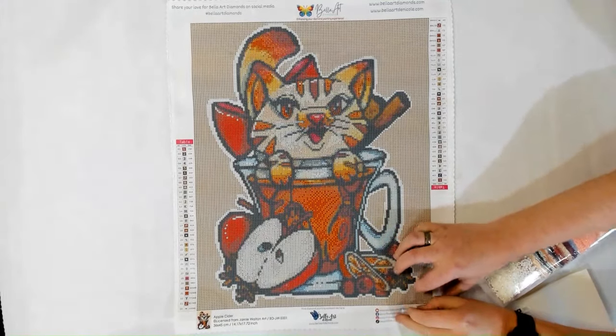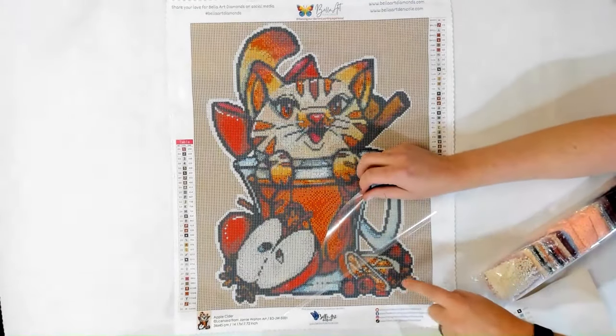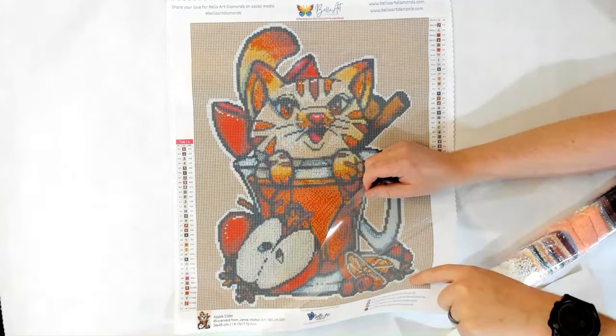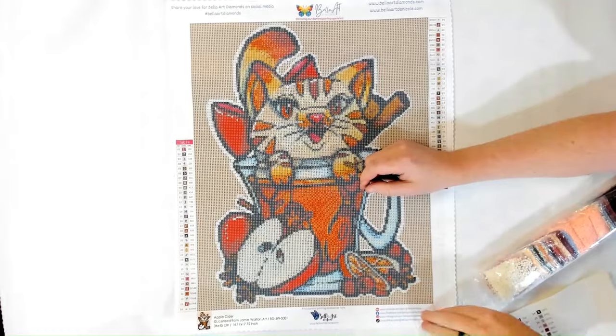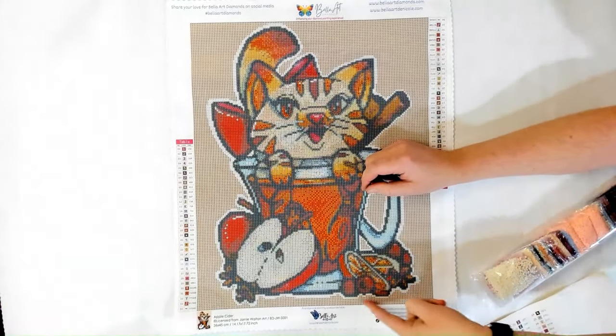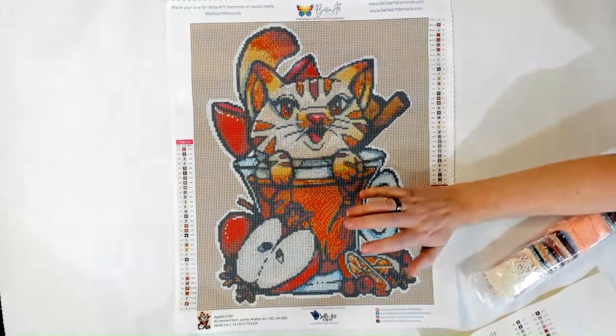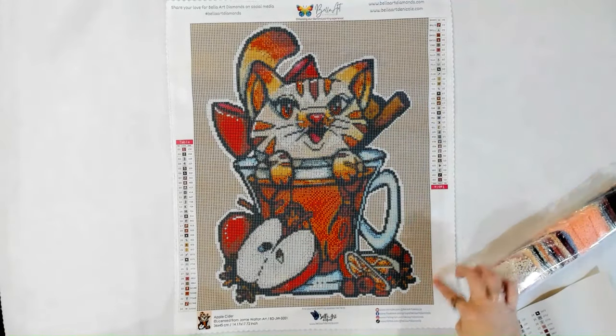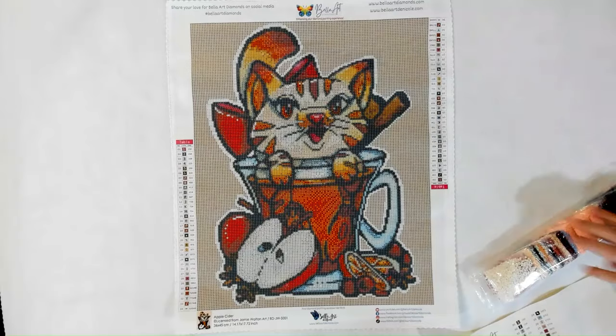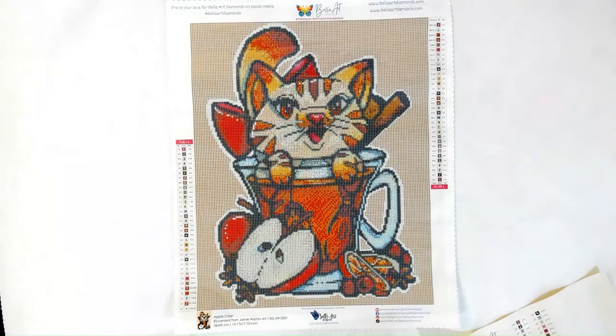The plastic covers are nice and thick, and our poured glue is laid on thick too — super sticky, stays sticky, and it does not go past the edge, so you're not going to stick your arms to your canvas as you diamond paint. Peppermint Mocha is another one, and Raspberry White Mocha is another one.